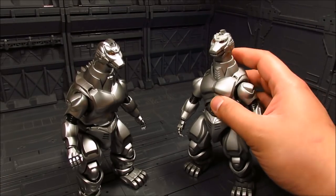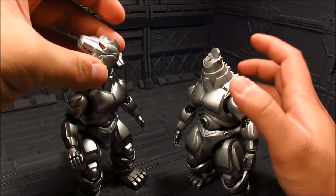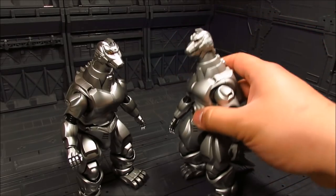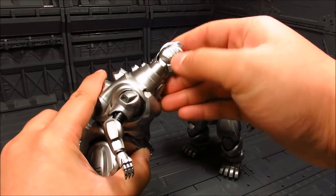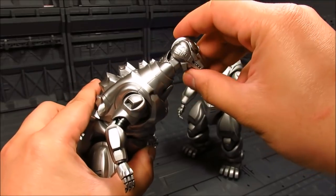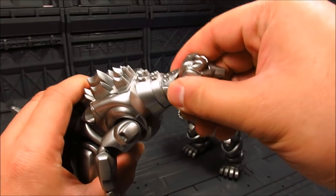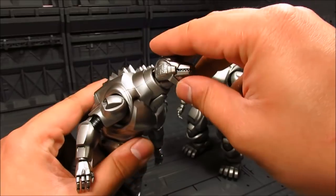First off the old style: the head is pegged in and you have to swap it out if you want it to look up. It does give you articulation on the neck — you can swivel it. Now for the new one, they've changed that — you're able to look up. And there's a gimmick: you can see the fins; if you push it up it goes in and the neck part moves up. You can push the whole thing down — that's like his flight mode.